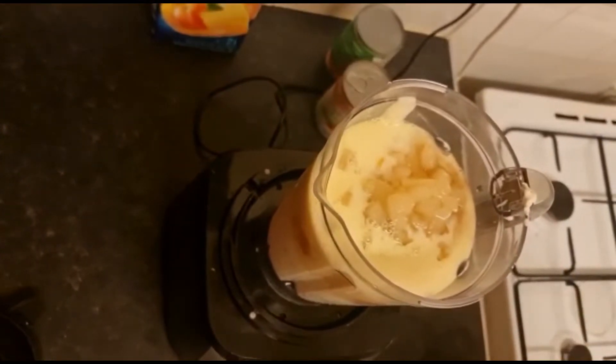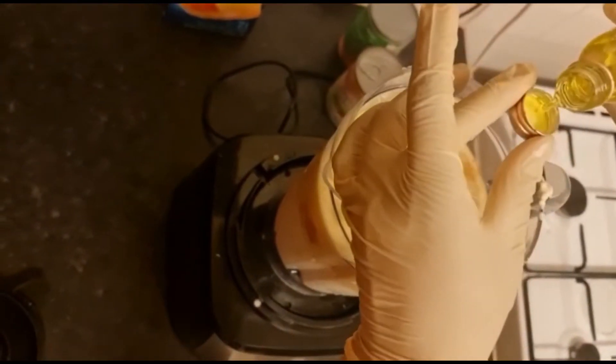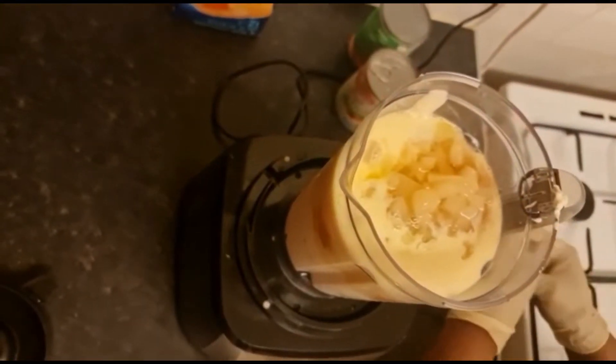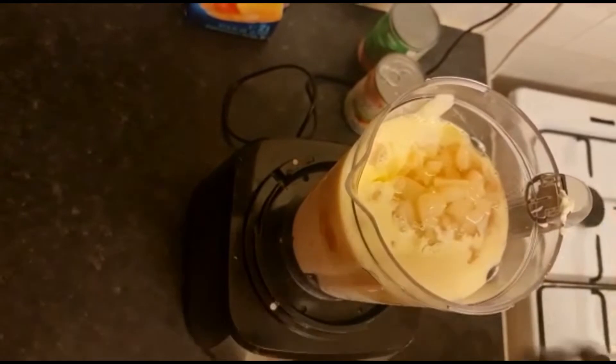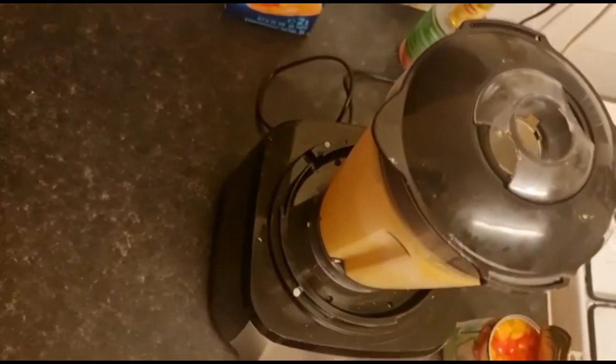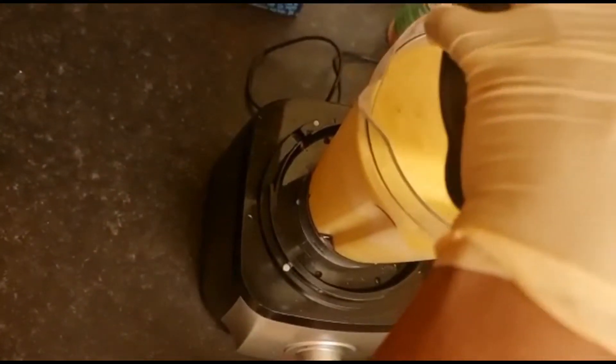I'm going to put like — let me measure it — like one fork. Now I'm going to blend it. Now I've finished blending.